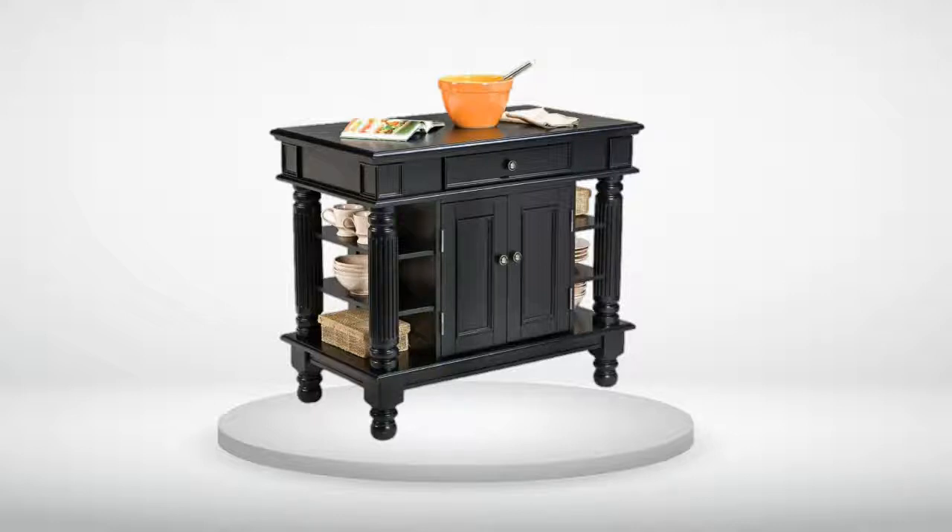Review Number 7. Really nice kitchen island. Very stylish.